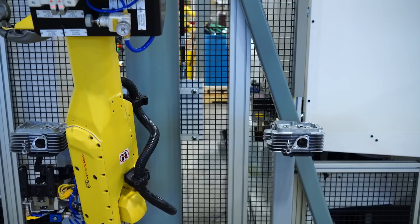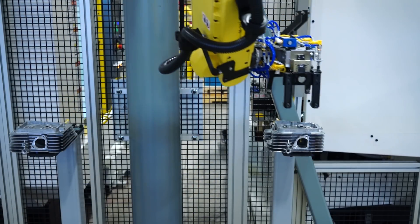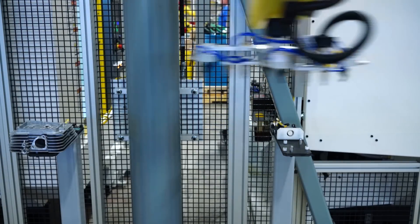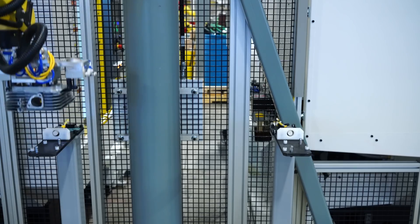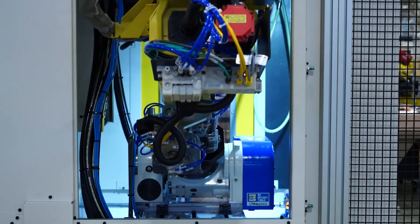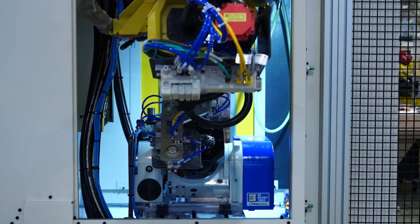The system's process starts as the FANUC robot picks a cylinder head from an infeed shuttle. The robot loads and unloads parts to three FANUC RoboDrills, each with a different operation. The robot then loads and unloads the OP40 washer, OP50 guide press, OP60 machine, OP70 washer, and finally the robot places finished parts to an outfeed conveyor.